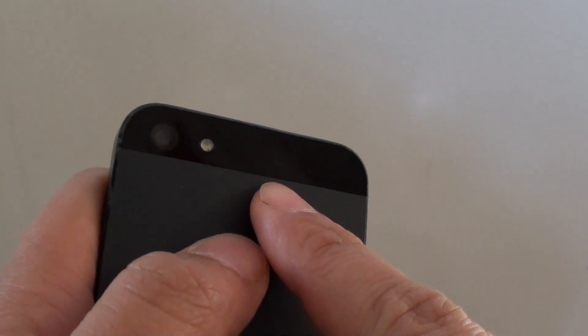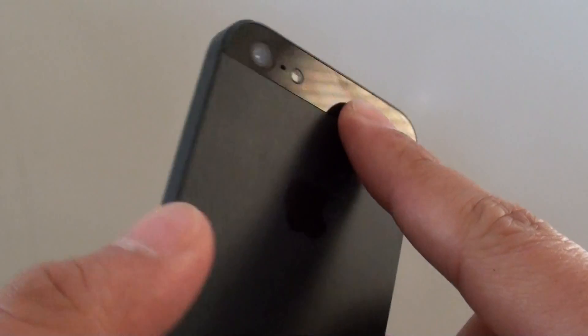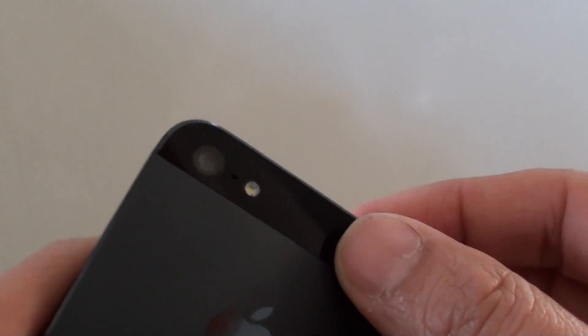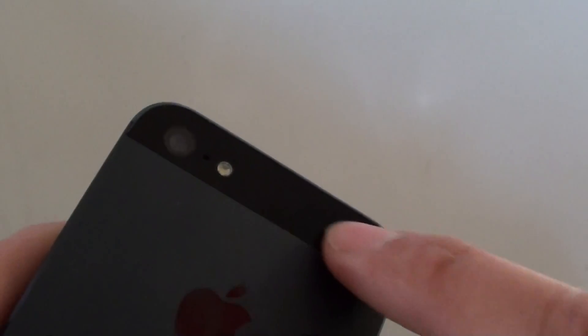Can you remove the broken back plate glass on the iPhone 5 at the top without having to disassemble the whole phone? The answer is pretty much yes you can. So if you happen to drop something on the back plate or crash your phone against something, sometimes the back plate glass on the top here can break.